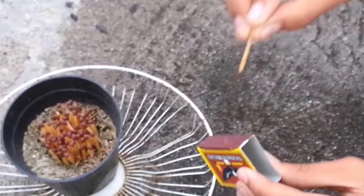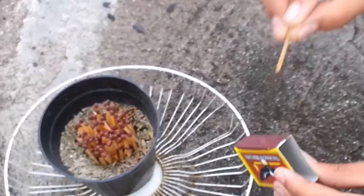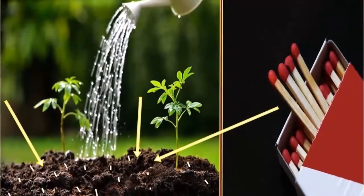The reason is in the head of the matches — more specifically, what they are made of. The phosphorus and the sulfur will get rid of the bugs in a safe and reliable way, and your plant will be able to breathe again.